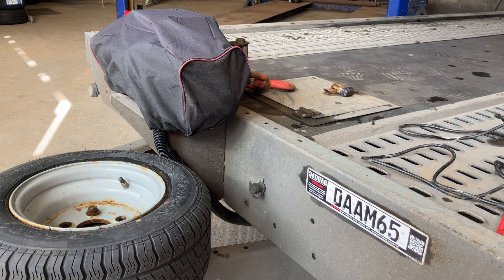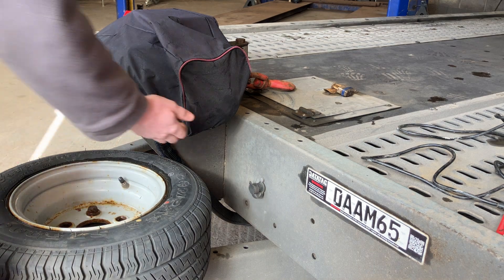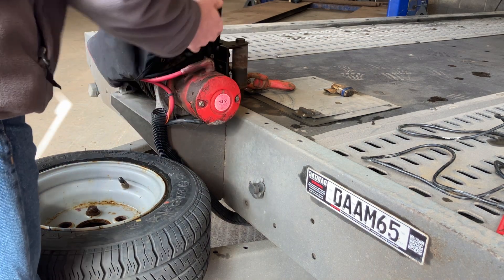Use of the electric winch on the Woodford tri-axle car transporter trailers. Remove the protective winch cover.